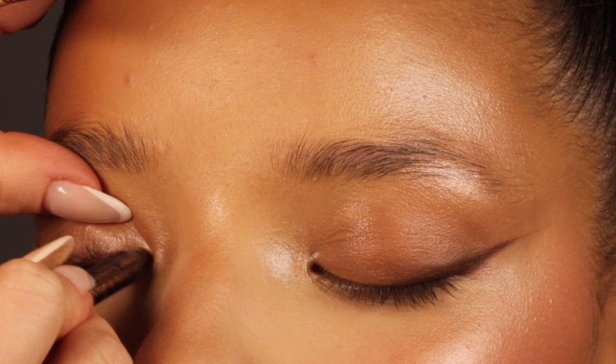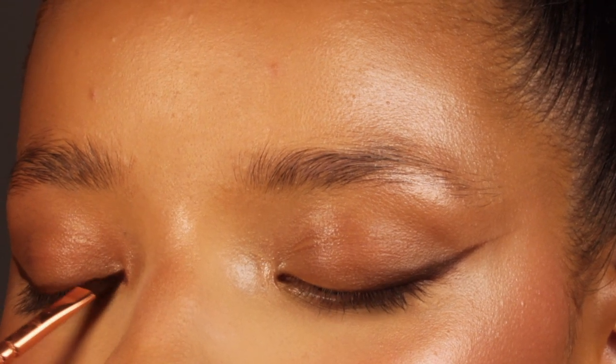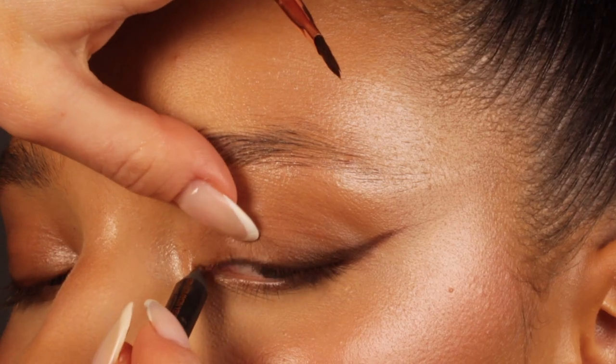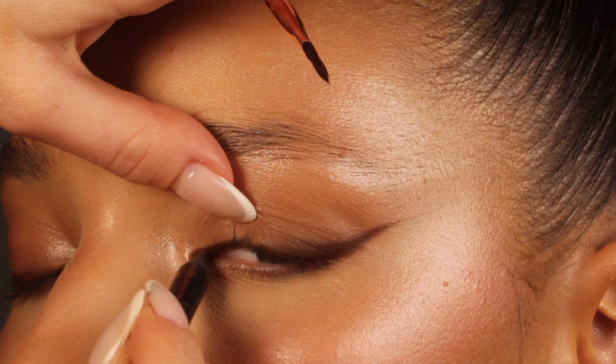After that I'm also going to use the same pencil on the inner part of the eye, making sure I'm applying it on the waterline, mostly because I want definition right at the roots of the lashes. I'm going in there with the brown liner — I know it's a little bit tickly, but trust me it's worth it.